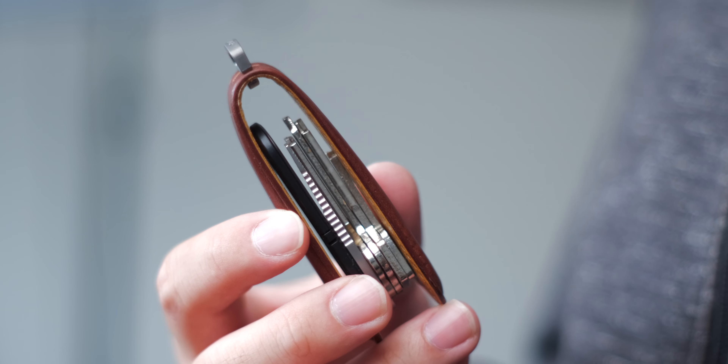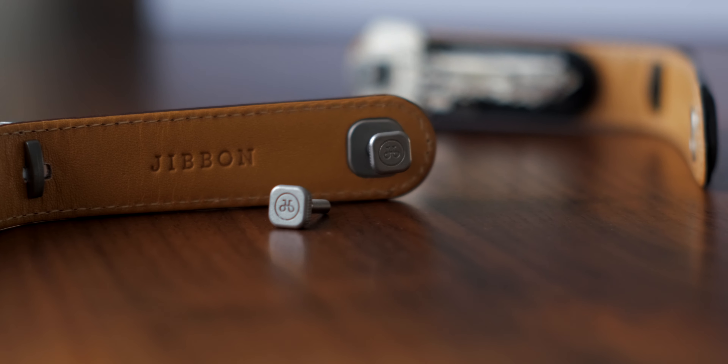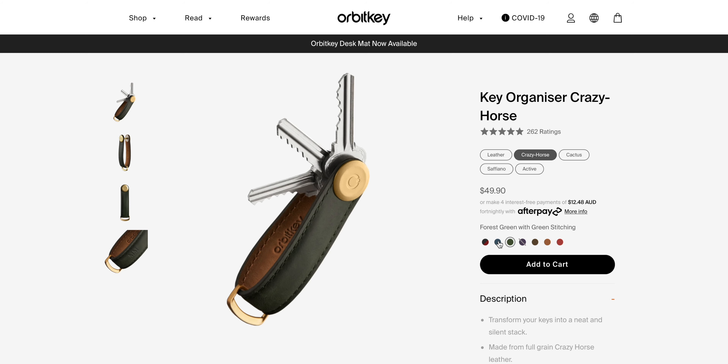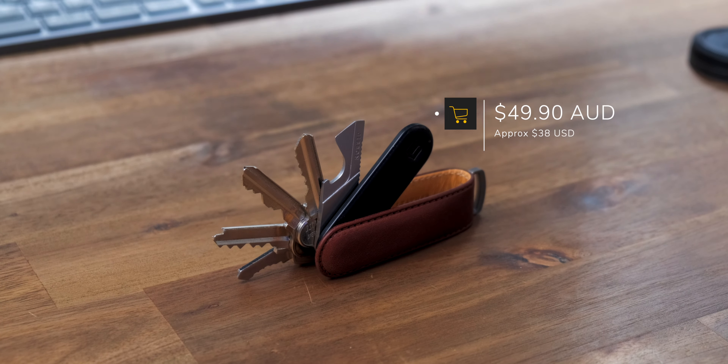The Jibbon key holder is solid and high quality, and it solves one of the main issues I've had — and I'm sure many have had — with the Orbit Key. Ergonomically it's basically no different. Where you choose one over the other really depends on how high a priority you place on sleekness and the material the strap comes in. If you want canvas or silicone, go get an Orbit Key. But if you want leather, you should definitely consider the Jibbon. Orbit Key offers a couple more colors like blue and green, but if you're happy with classic black, brown, tan, or pink blush, the Jibbon has you covered. It comes in at $49.90 Australian dollars or $38 US dollars — priced at basically the same or less than an Orbit Key without any real disadvantages.